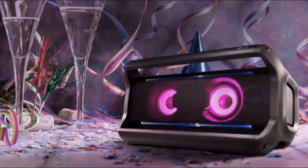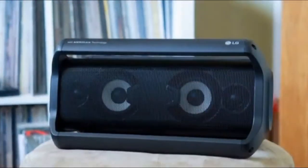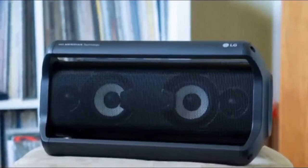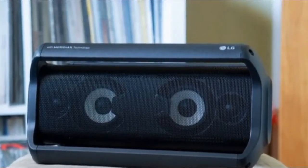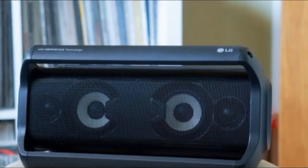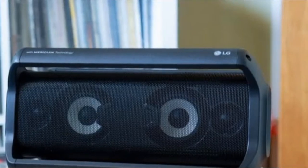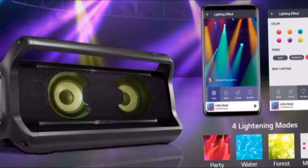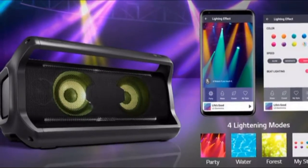LG PK7 Portable Bluetooth Speaker, perfect for poolside get-togethers and indoor house parties. While the speakers on our best waterproof speaker list often impress us with their booming audio, it's always easier to make a speaker sound better if engineers have more room to play around with. The largest of these speakers — the ones that weigh several pounds and play loudly all day — are called party speakers, and they're perfect for both poolside get-togethers and indoor house parties.